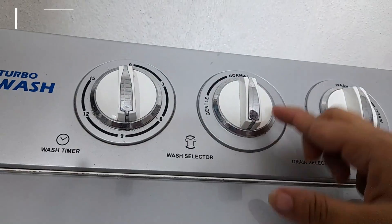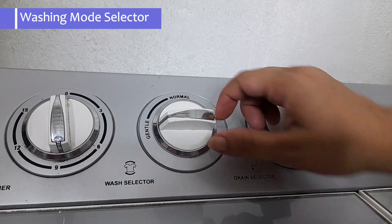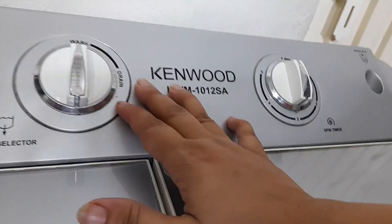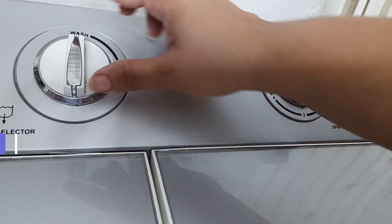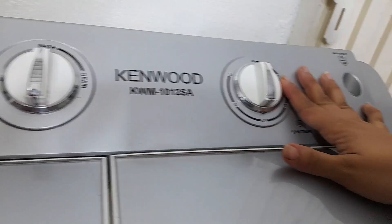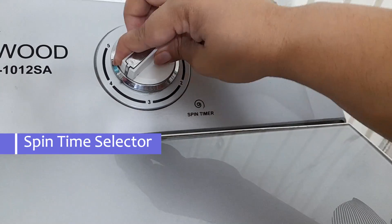There is a wash selector for gentle or delicate settings. If you want to drain the water, you can drain for 5 minutes. You can also use the spinner for 5 minutes.